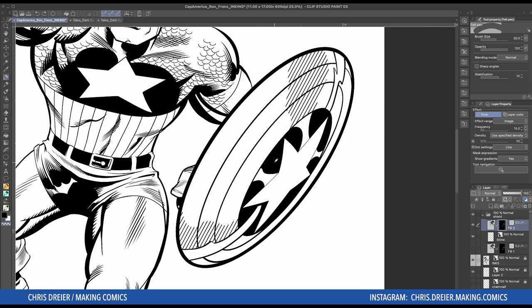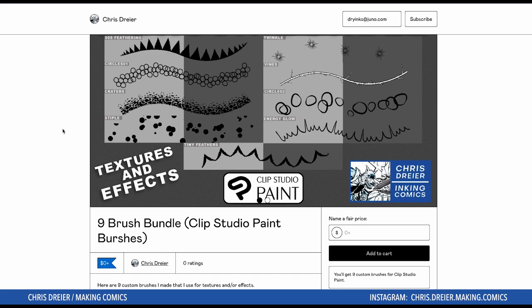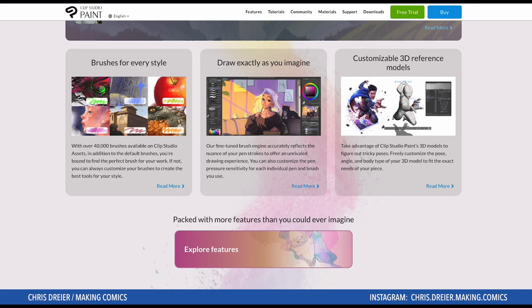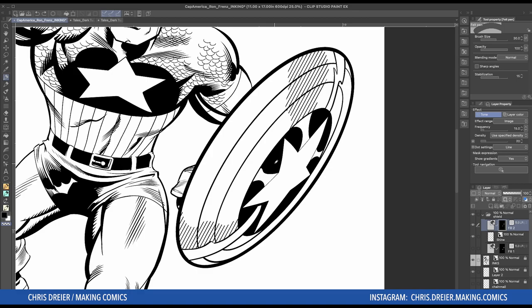That is it for this video. Thanks for watching. I have a link in my description for Gumroad — I've got some free brushes you can check out. I also have a link to Clip Studio Paint. If you're interested and you use that link to buy something, I get a small percentage — it helps the channel and helps me make more of these videos. So until the next video, thanks much. See you later. Good luck.